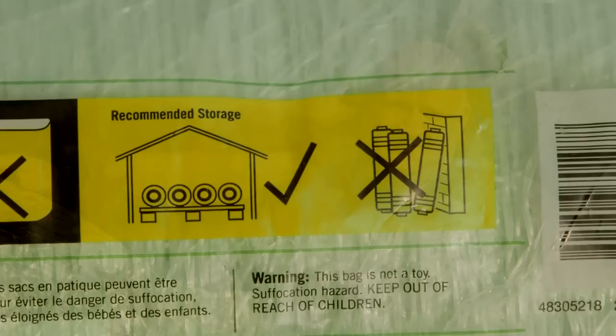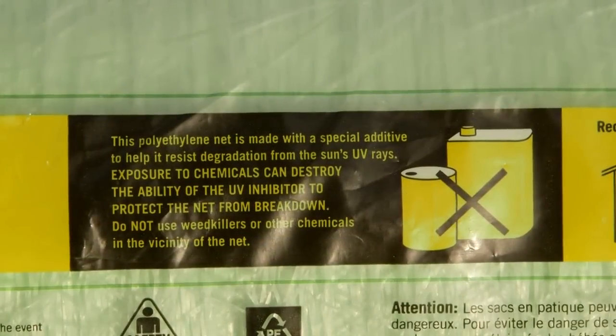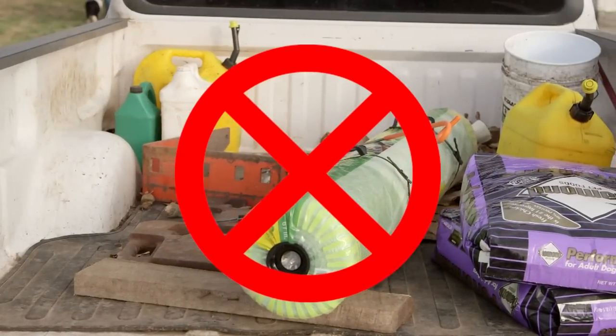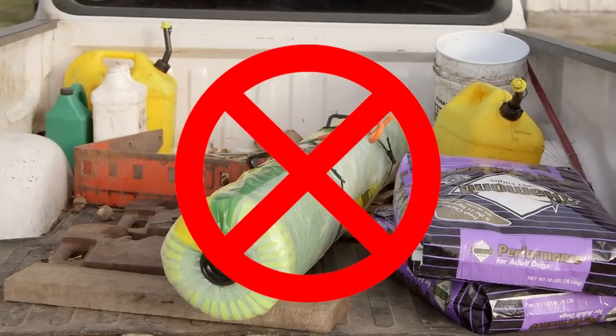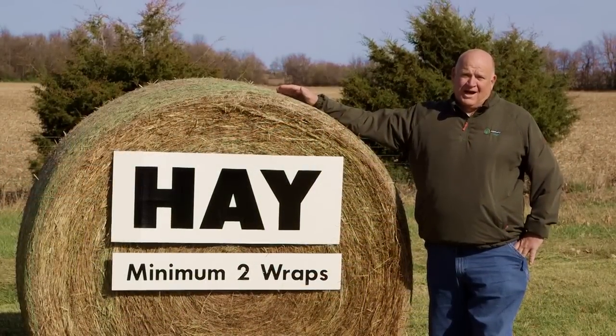Net can also be damaged before it ever gets in your baler. Keep rolls of net stored indoors and in their original packaging. Keep rolls away from agricultural chemicals and use care during transport. Bouncing around in the back of a pickup is a good way to damage net before it ever gets to your baler.